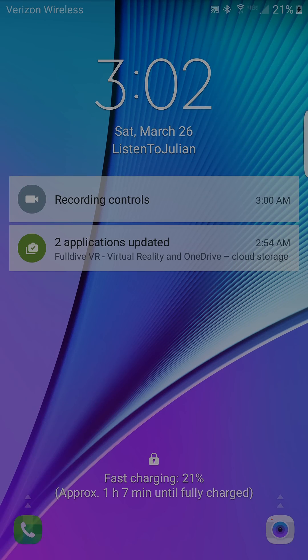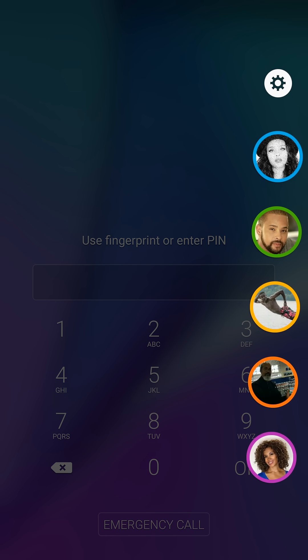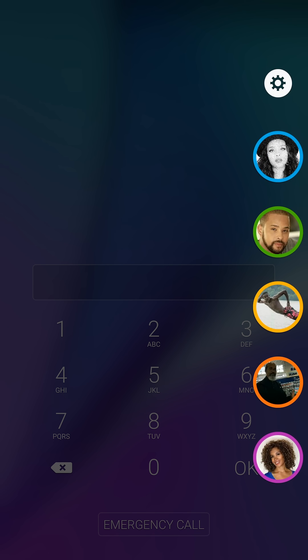Even on the lock screen — I hope the recording doesn't cut off — but yeah, right here on my lock screen I can still go in and do the same thing.